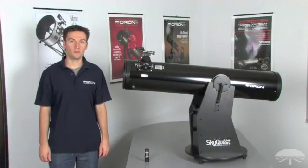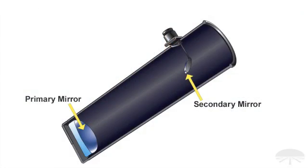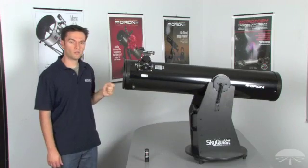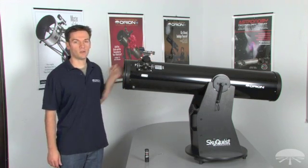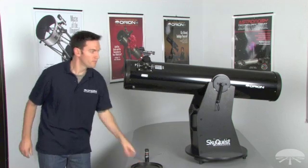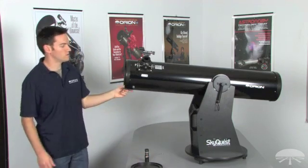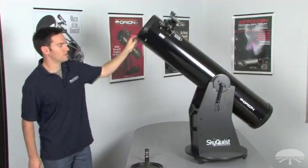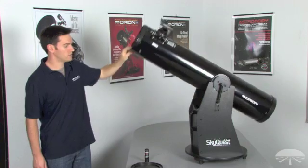When collimating your reflector with the Lasermate collimator, there are two key adjustments to make: align the tilt of the secondary mirror first, then align the tilt of the primary. Always align the secondary mirror first, then proceed to the primary. Start by removing the dust caps from your optical tube, and keep your telescope pointing horizontally — not vertically — to avoid dropping anything onto your primary mirror.